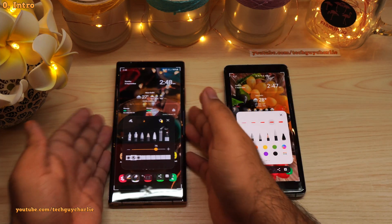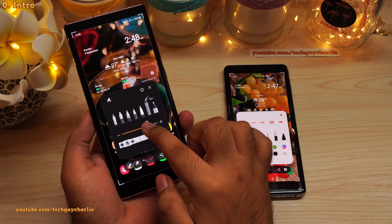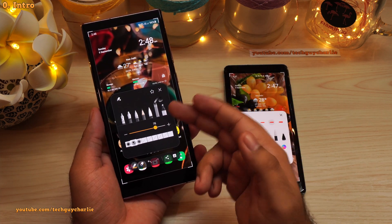Hello and welcome back everybody, TechGuyCharlie here. Samsung has just updated the screenshot tool and I thought I'd show you a couple of new features that the new version brings.